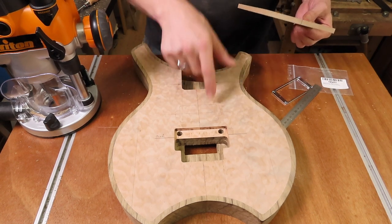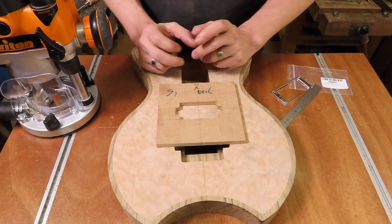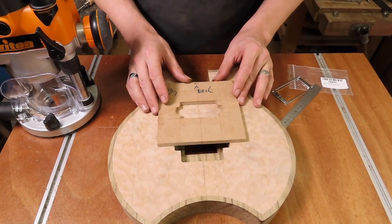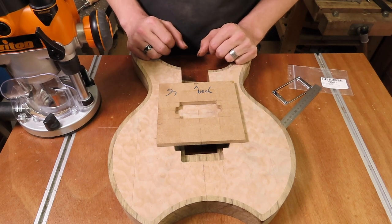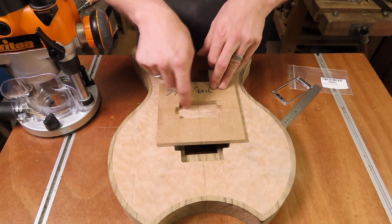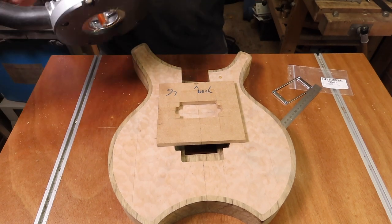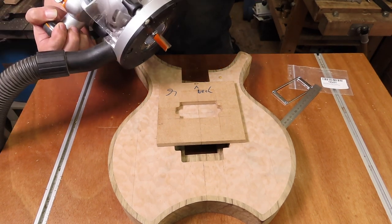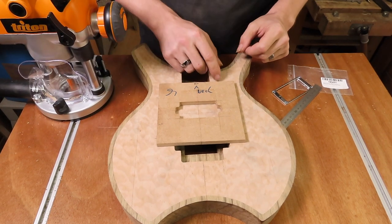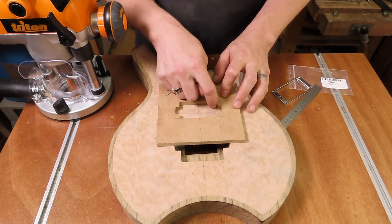With these two positions now marked out it's time to start routing. I'm going to fix the template in place with masking tape and super glue, use a Forstner bit to remove a lot of material, and then use a regular router bit with a bearing to do the initial route of the cavity. Then I'll use a quarter-inch bit to tighten up the corners a little.